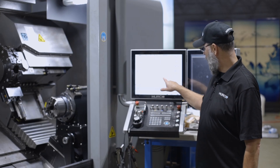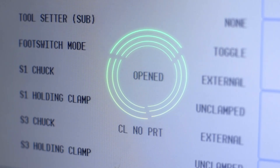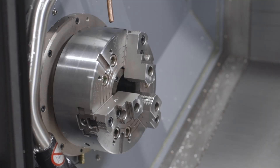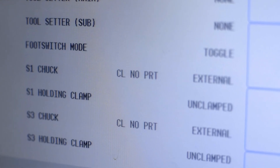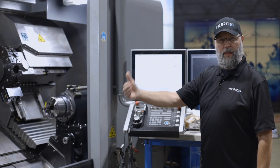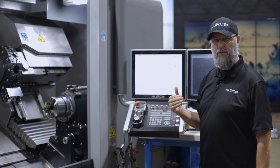Right now we're indicating that the chuck is open, so we're in an unclamped state. If I clamp without a part in the spindle, it's going to tell me that it's closed, no part. We've reached both extremes of those two proximity switches.